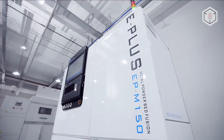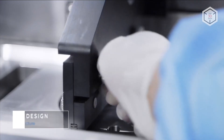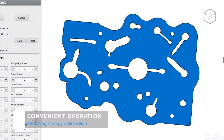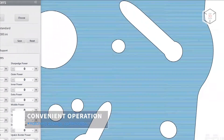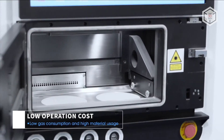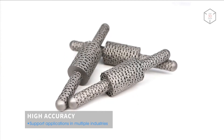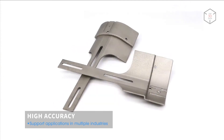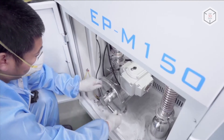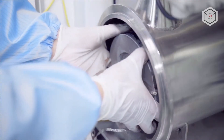For example, the print chamber of the base model M150 is a cylinder with a diameter of 150 mm and a height of 120 mm. The unit can be equipped with one or two 200 or 500 watt lasers. The diameter of the laser spot for the M150 is between 40 and 70 microns. Depending on the laser power, the machine can handle layer thickness from 20 to 50 or 100 microns.